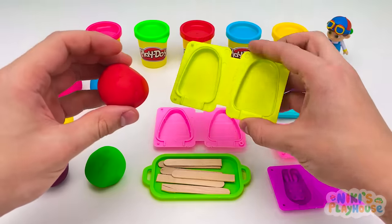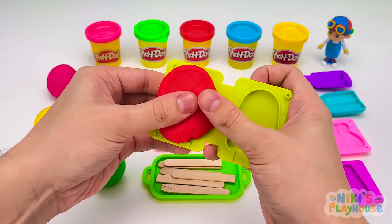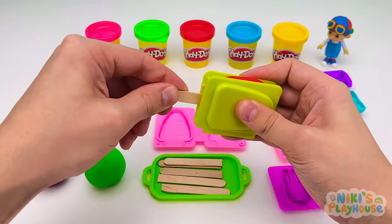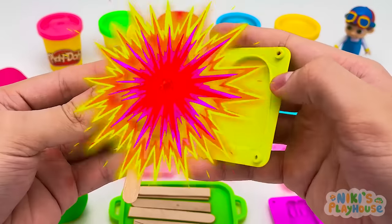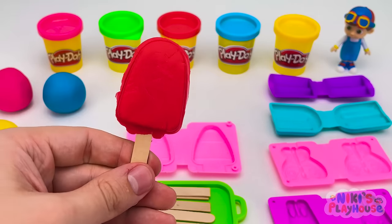Let's use this mold. In goes the red dough. Press it into the shape. Then close and squeeze it together. Put in a stick and press the mold. Wow! A super strawberry ice cream! TomTom, come over! Your ice cream's ready!